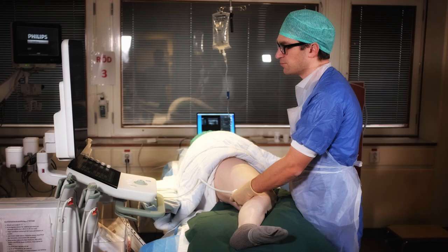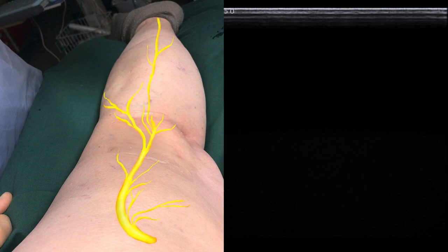The block can be performed in prone, supine, or as pictured here in the lateral position. In this picture of the patient's right leg, we've superimposed the sciatic nerve. Just proximal to the knee, there is a bifurcation where it splits into a lateral peroneal and a medial tibial branch. This is where we will place the block.